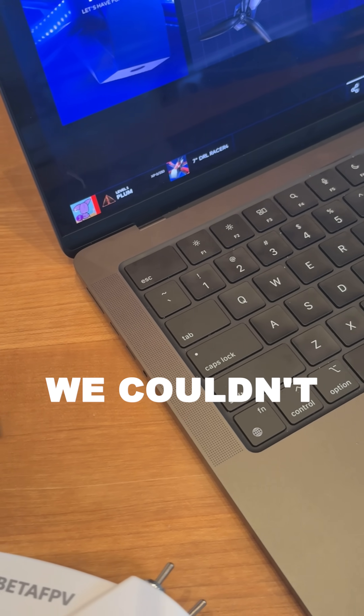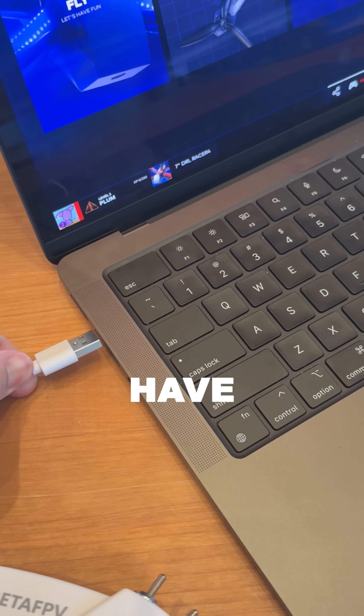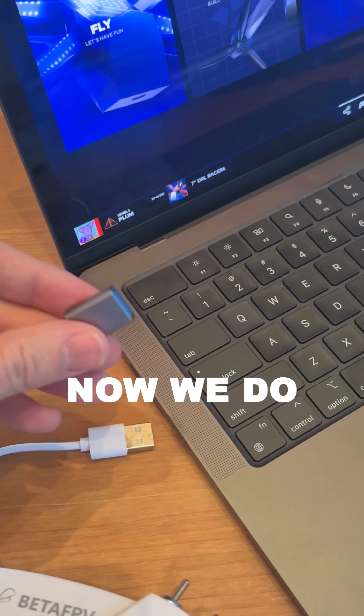We couldn't start on day one because we didn't have the adapter for it to sit in the computer, but now we do.